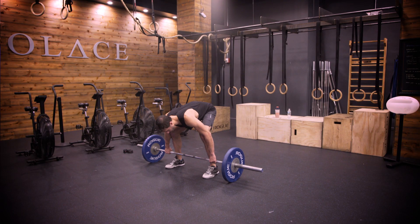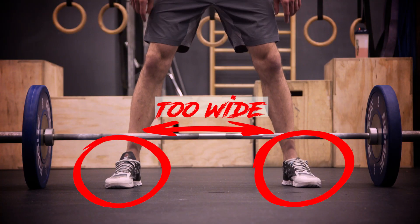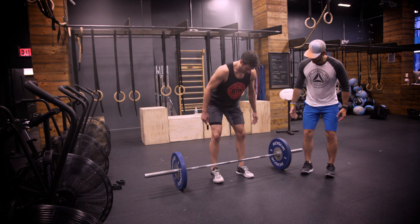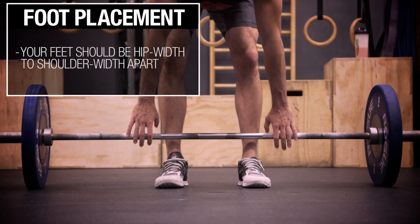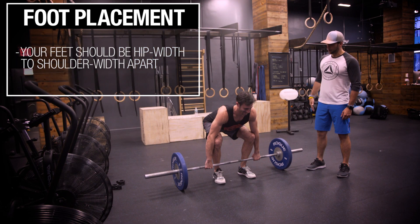Common mistake number one I see when you approach the bar: some people put their feet too goddamn wide. Then you have no explosive power. I want my feet somewhere underneath my hips, or maybe a little bit more narrow. If my feet are too close, I can't stand up. I want my knees in a strong position, my legs locked out. Feet underneath my hips — that's where I'm the strongest.